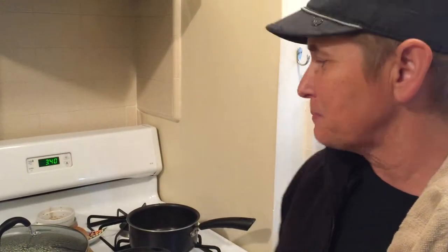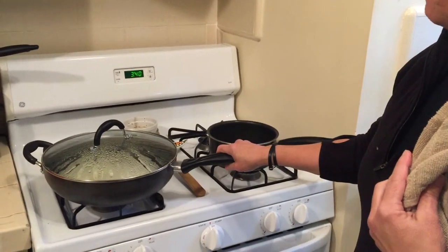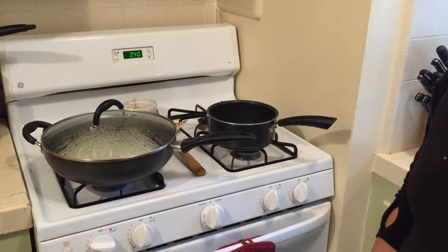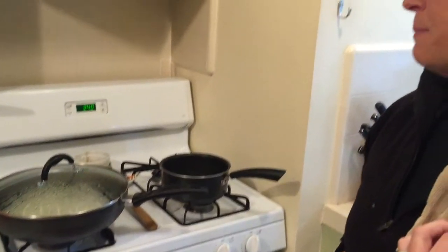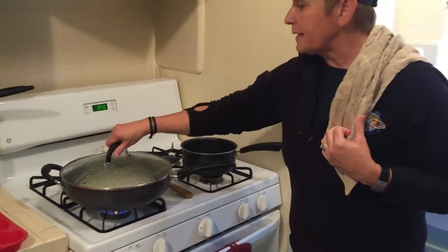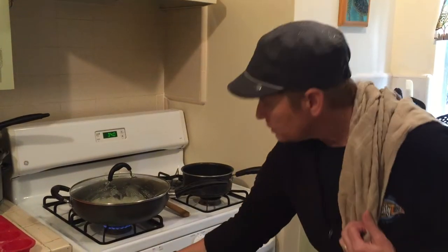Tuesday and Thursday we get to do other things, but Monday, Wednesday, Friday we both need really quick grabs. And then tonight I am making — and this will be for tomorrow, probably tomorrow and Tuesday dinner — I'm making some spaghetti squash. Right now I'm just sweating some onions in coconut oil.